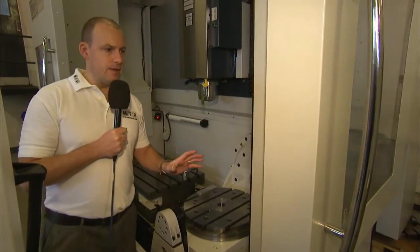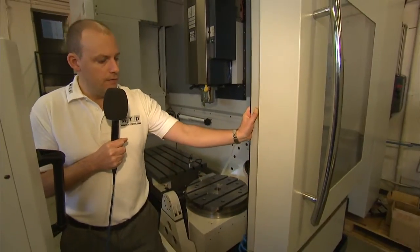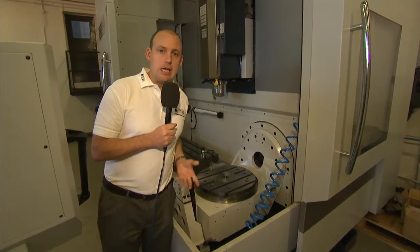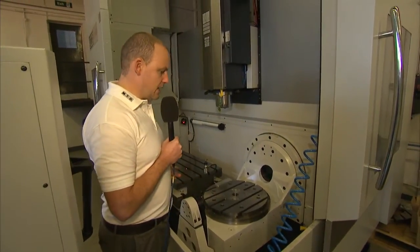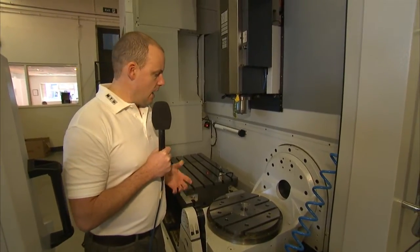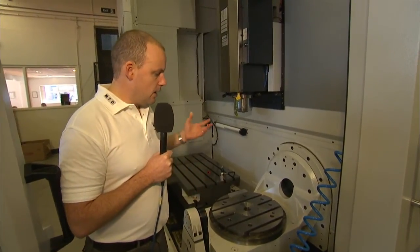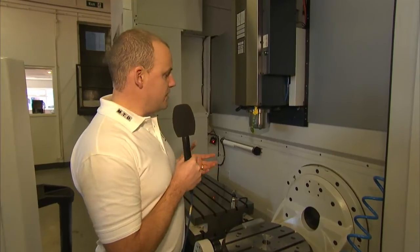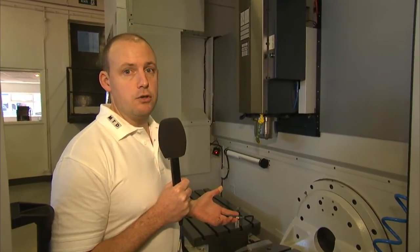In addition to that, I really like this feature — the side door actually opens. So from a loading perspective, you can see here you've got loads and loads of load space. It makes it very easy for an operator to work with the components on the machine. So overall, if it's flexibility you're after, then this Spinner 5-axis machine should be considered.